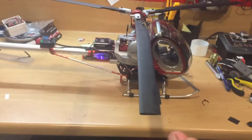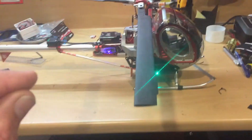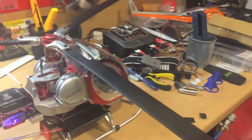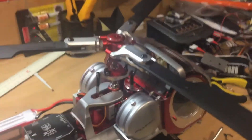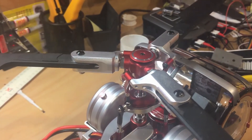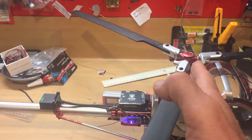When the blade is straight out to the side and you apply aileron, this blade shouldn't move — only the other two should. But because this ball is not aligned with this linkage, when I apply aileron it's moving. If I bring the ball around in line, you'll notice it doesn't move. That's what it should be doing at this position — 90 degrees out.